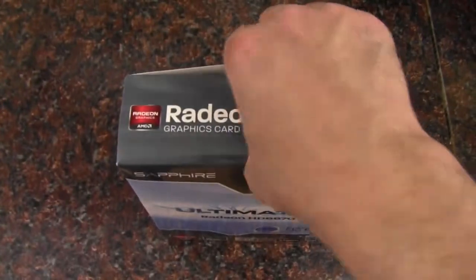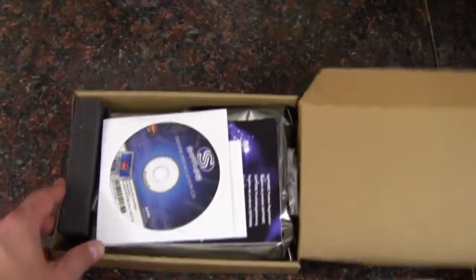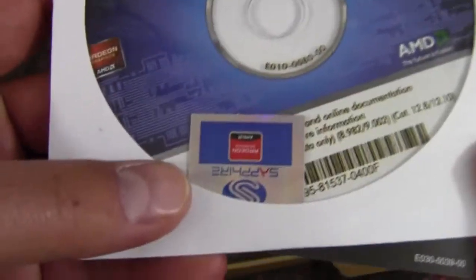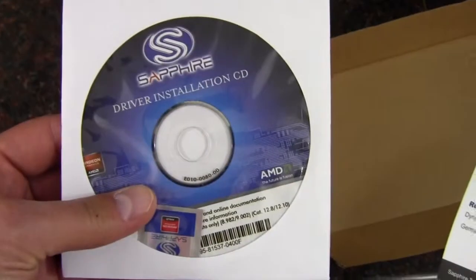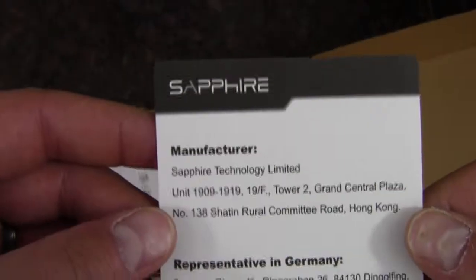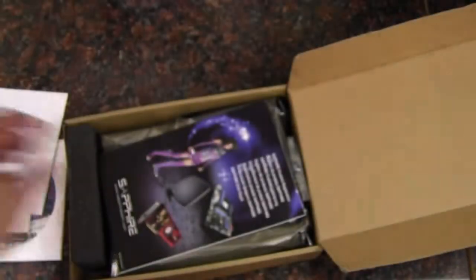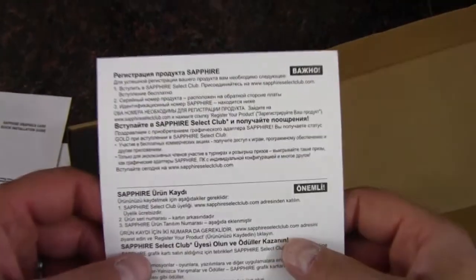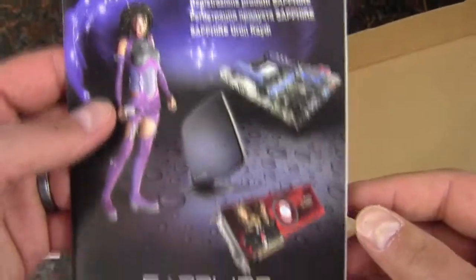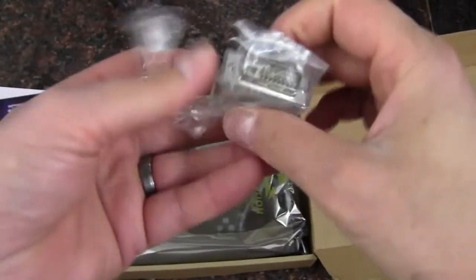We'll open up the box. Starting off we have the driver disc and a Sapphire case badge — just double check that you have the best drivers, as the internet would be a great source to make sure those are the newest drivers, they're probably not. We also have some manufacturer information and addresses, a graphics card quick installation guide, a warranty card, and a piece of foam on the bottom to protect the card.